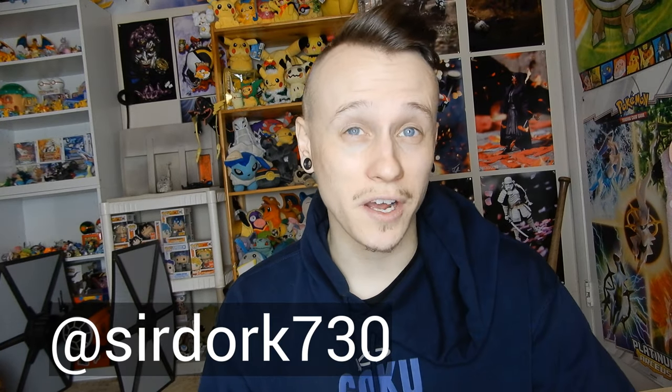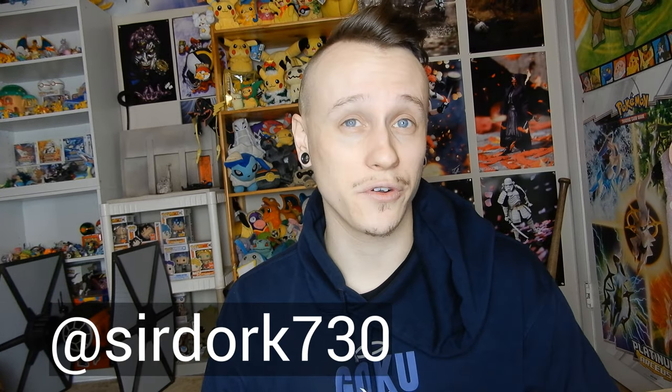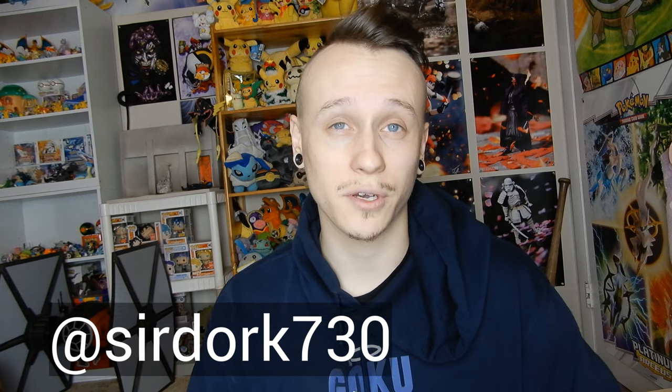I hope you guys found this tutorial helpful. Using wires and removing them is such a huge thing — I use wires with almost every single photo. Make sure to check the description for some of the gear in the video like the wire, some discounts on Atmosphere Aerosol and Lume Cube. You can find me and my work at SirDork730 on Instagram, Twitter, and Facebook — just about everywhere. Thank you guys so much, I'll see you in the next video.